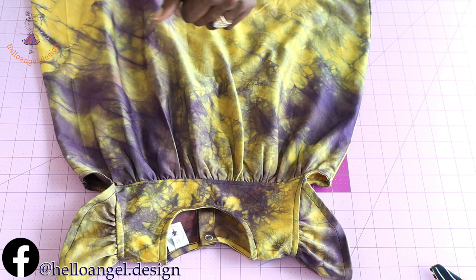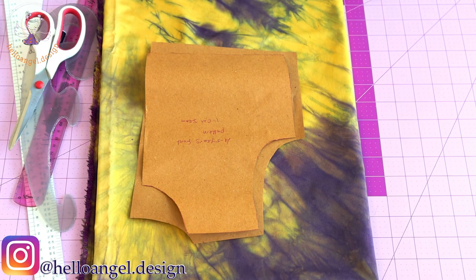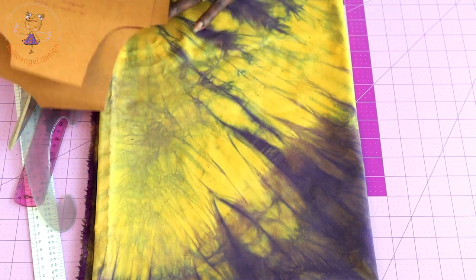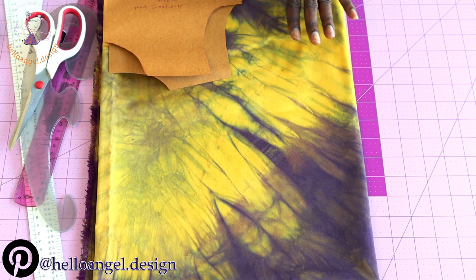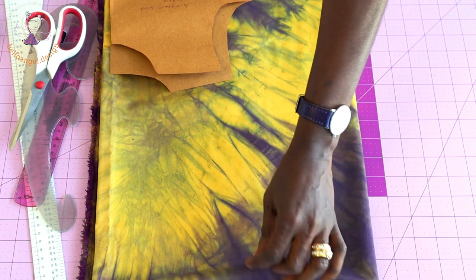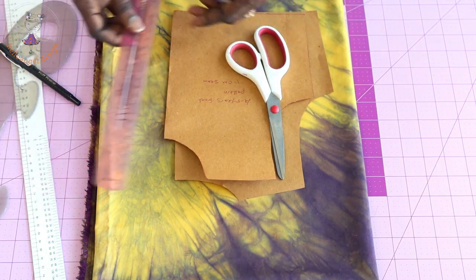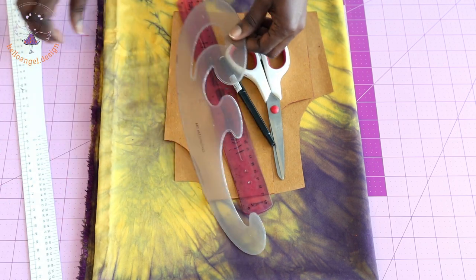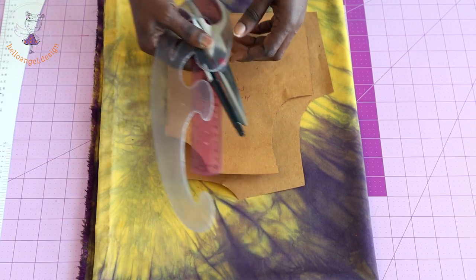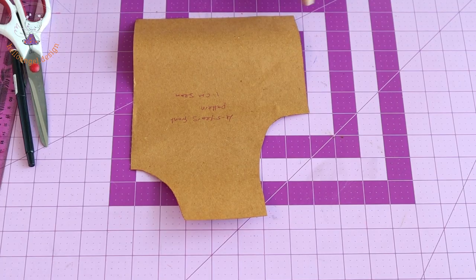First thing you have to do: grab your pattern paper. I have my front and back pattern paper right here, and I have my fabric — I'm using this tie-dye fabric. You can use any fabric of your choice. My tie-dye fabric is a cutting fabric. I have my scissors, ruler, pen, armhole curve, and L-ruler. This is what you need when you are going to adjust your pattern paper.